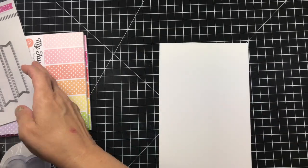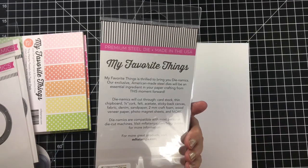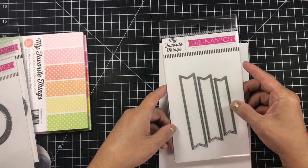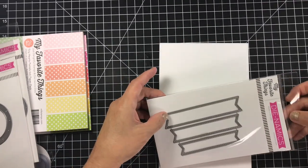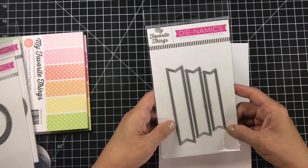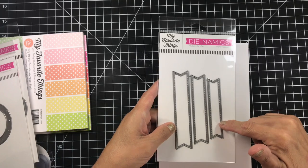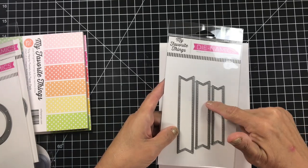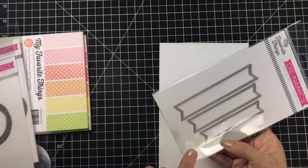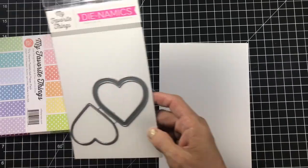I also picked up the Fishtail Sentiments dies. These were bigger than I thought. I don't enjoy cutting the fishtails into my banners by hand, and I enjoy having the stitching around them, so I did get this set. I know the smaller one will get a lot of use; the bigger one maybe not as much — I might use it as a decoration on the side of a card. I really like these.